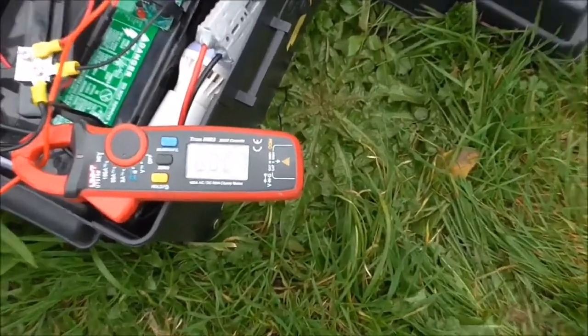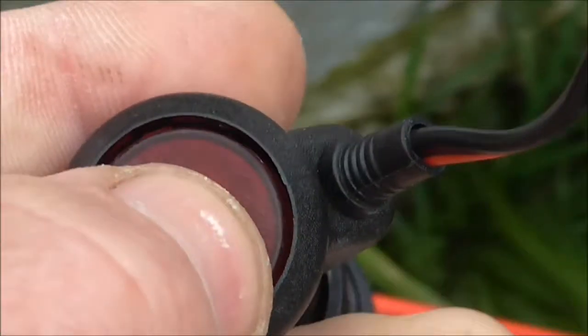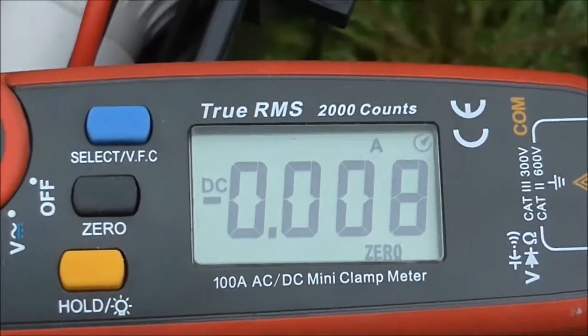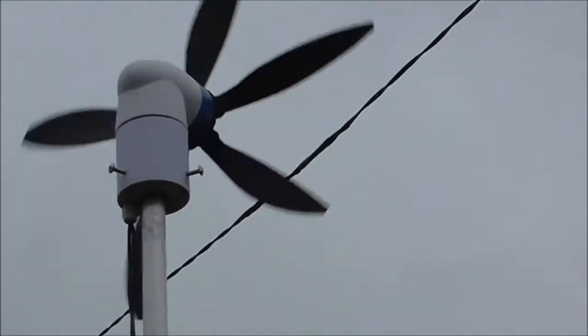Unfortunately it's not really showing anything at the moment. I have the switch on — switch it off, switch it on — but there's nothing happening. There's a bit of wind coming down now. I know in the video it looks a lot slower than what it actually is.